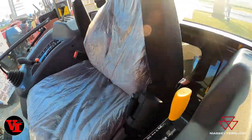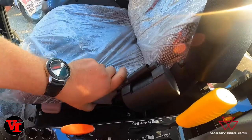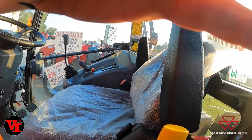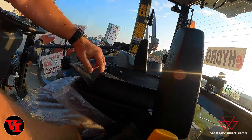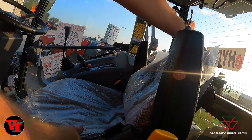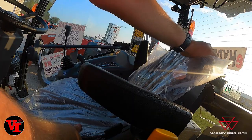You have the back angle adjustment right down here. You've also got your storage pouch for your operator's manual back here. You can adjust the angle of your backrest to your needs, independent of your armrests.